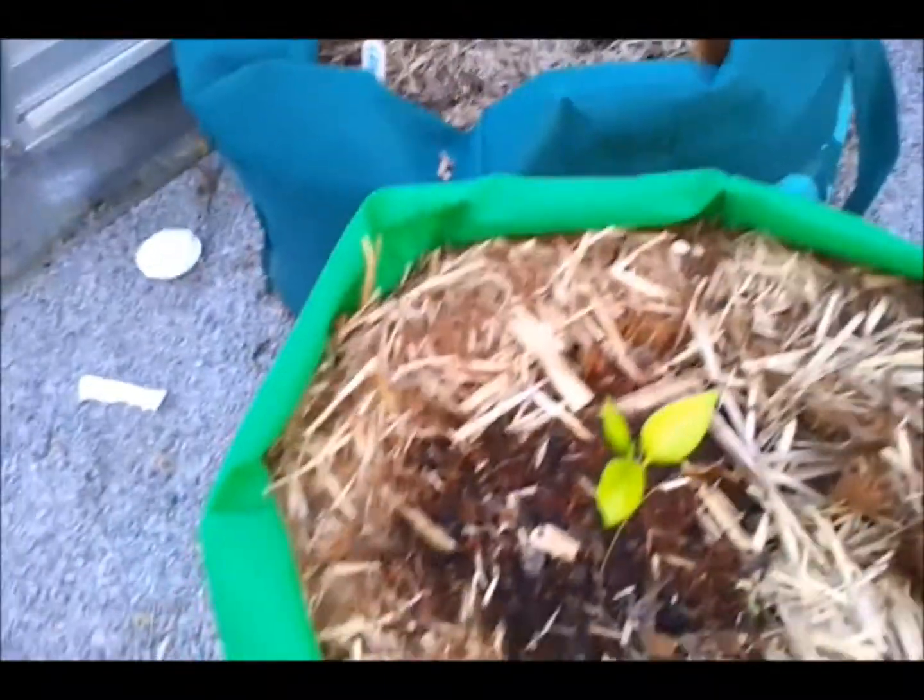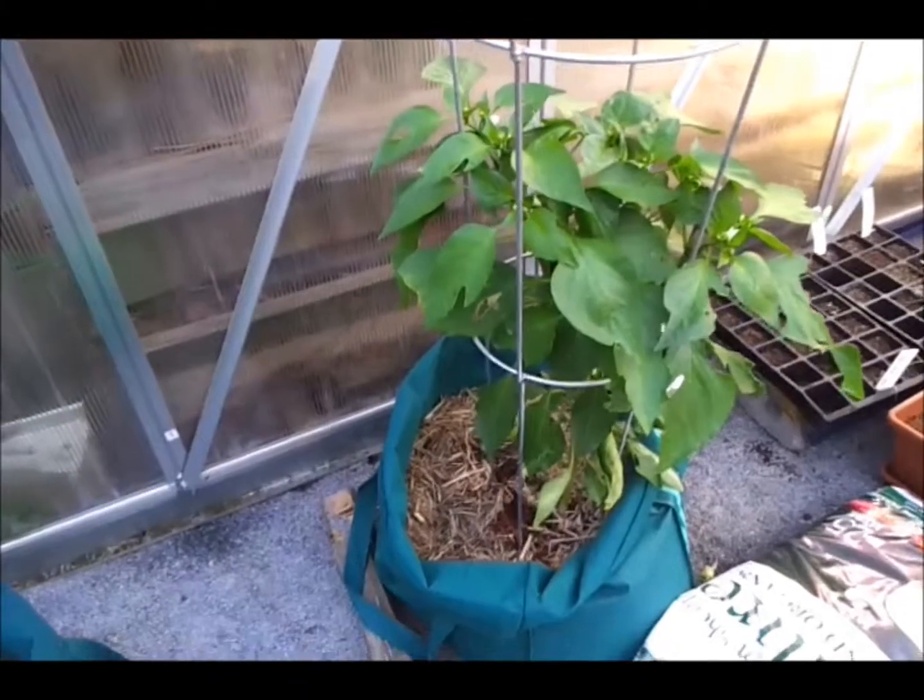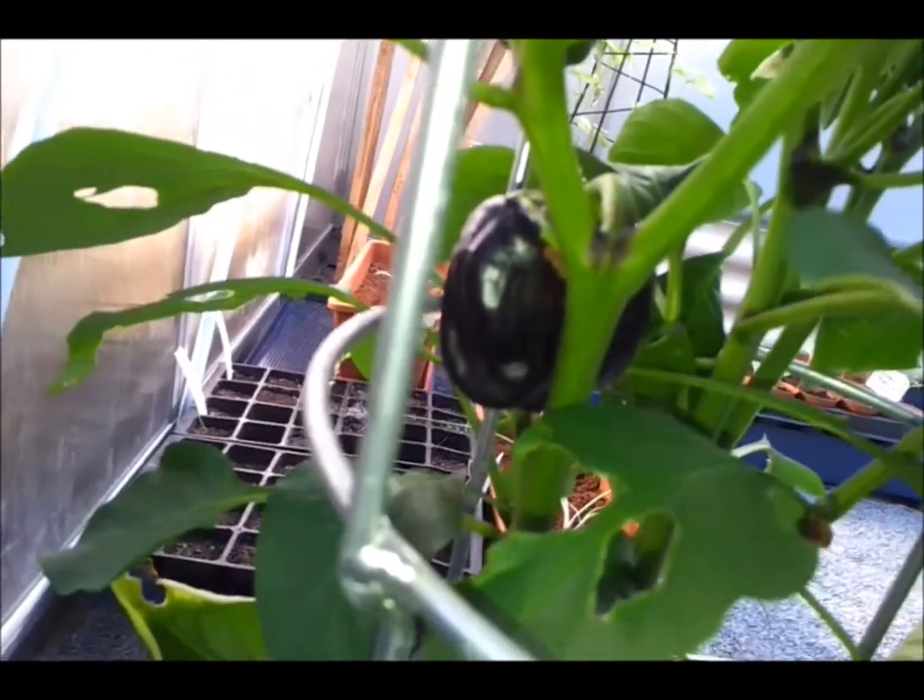We've got some fruit. I had a ripe fruit two weeks ago but my son squashed it. Then we have a little pepper which hasn't grown much at all. But this pepper has grown — it should grow really well. I don't know if you can see in there, let me get it up. We have a purple pepper.